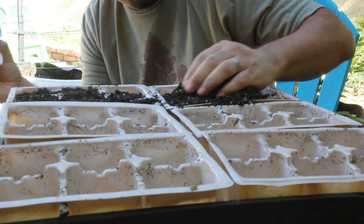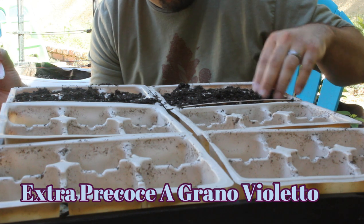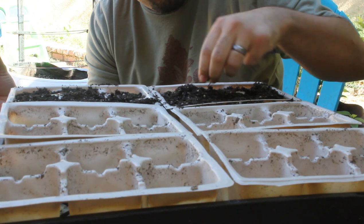I have grown a purple variety from Baker Creek before — something called Precose Violeto, something like that. I'll go ahead and link that in the description below if I remember.